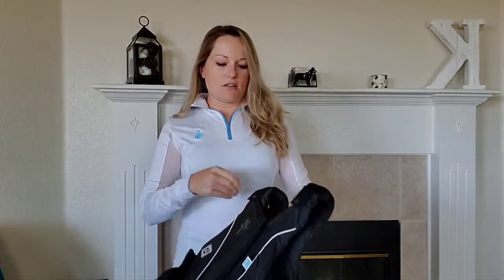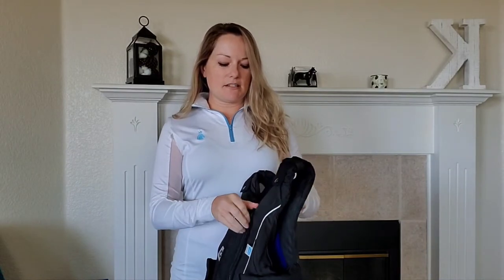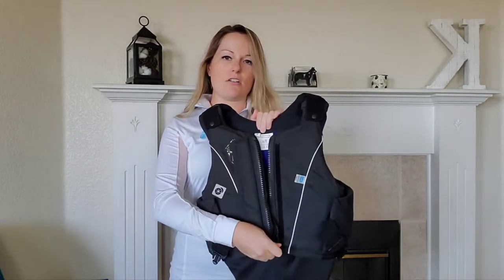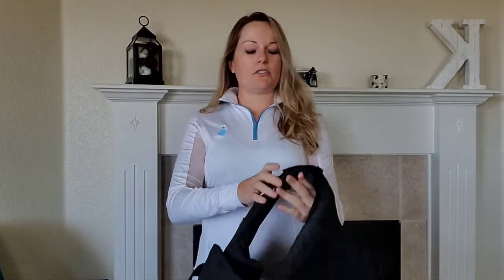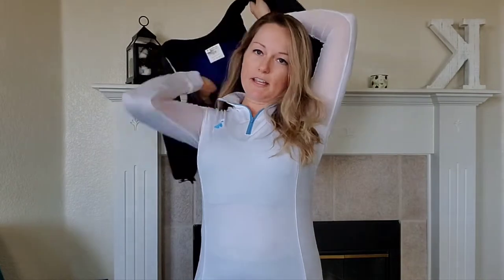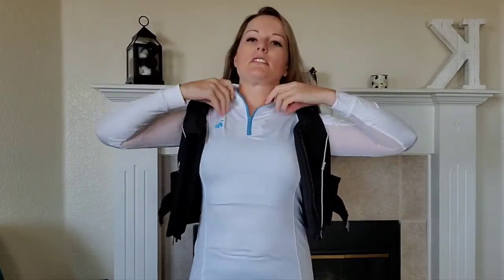This vest is a size small. They do run large, so the small fits more like an adult medium would in some other brands like Tipperary. Just keep that in mind that the sizing runs a bit large.